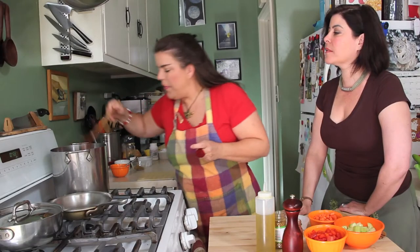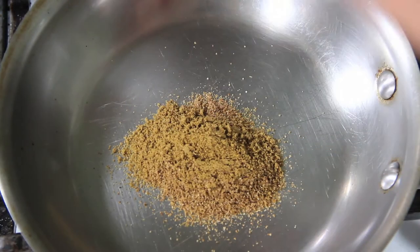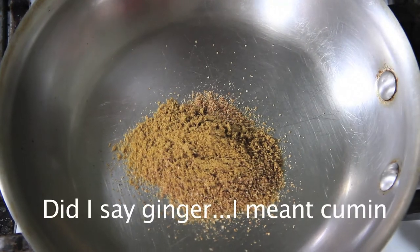So we stir that up and let that simmer away. Next, we've got one and a half teaspoons of ground ginger and one teaspoon of ground coriander. Once this pan is hot, you put the spices in the pan and just toast them for about 30 seconds. You'll notice that you start to get the aroma.